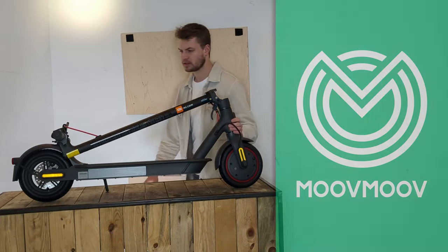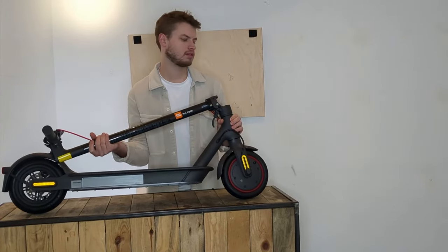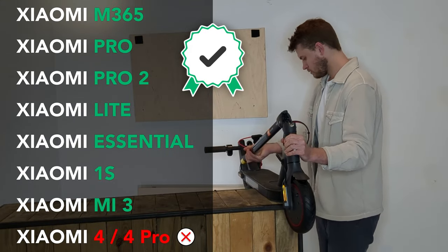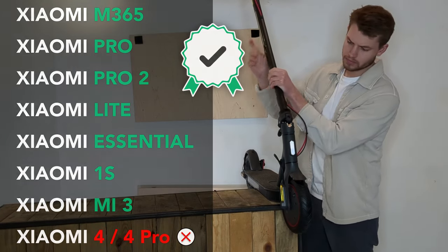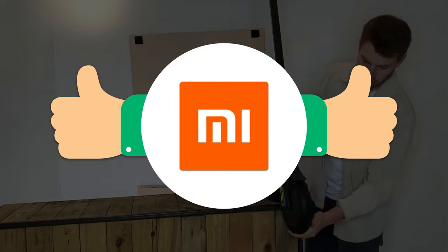Hello everyone. In this video we'll show you step-by-step how to change the tyre and inner tube on the front wheel of a Xiaomi scooter. Our goal is to demonstrate the method, tools and all the little tricks we use at MoveMove to make it easy. This isn't the only way to do it, and you're free to proceed differently. But we hope that this tutorial will be the best one you can find on the internet and that it will help you succeed.